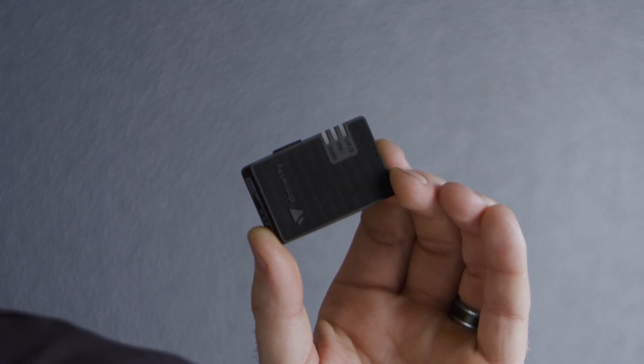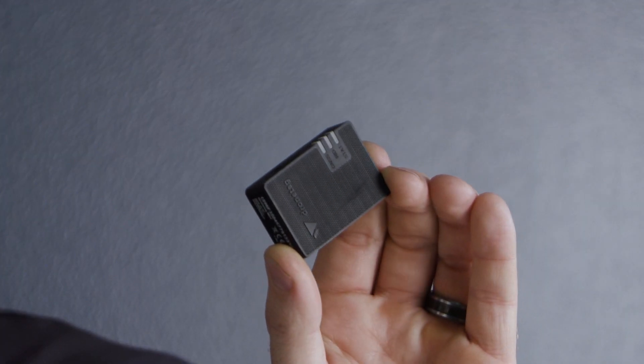DroneTag also makes the DroneTag Mini. It has a little bit larger footprint than the Beacon, but it's still minimal. The primary difference between these two models is that the Beacon is integrated with a SIM card, which allows for broadcasting Remote ID over wireless networks. While not required, this should open the door to advanced operations like beyond line of sight operations, among others.